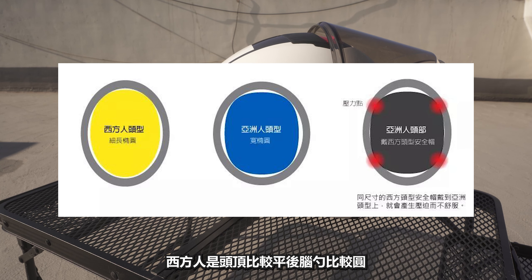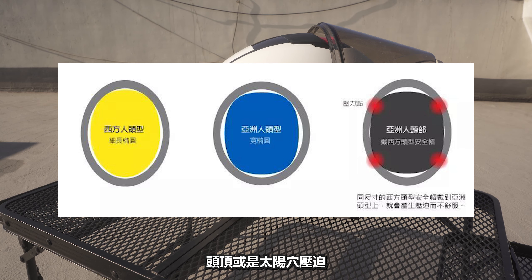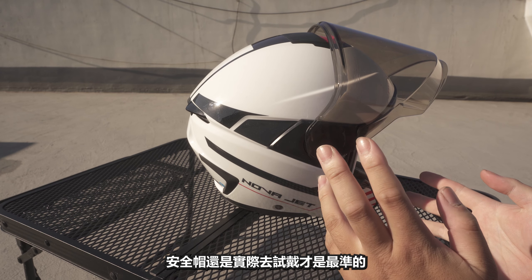The helmet goes around your head — that is why, in Taiwan and in Japan, wearing a helmet is important. Of course, the helmet (安全帽) is actually meant to be worn properly.